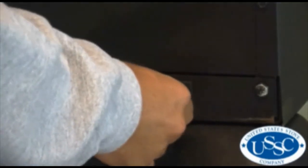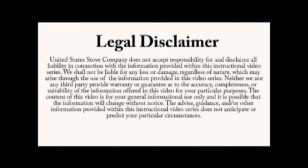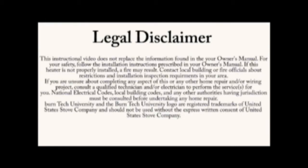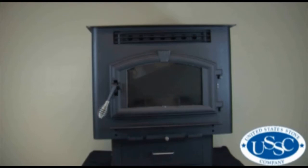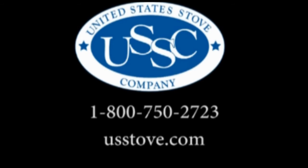Now that our project is complete, be sure to plug the stove back in and turn it on to check for proper operation. This video is for informational purposes only. We strongly recommend a certified electrician or stove technician do any repairs for you. If you have any additional questions, please call our customer service at 1-800-750-2723 or visit www.usstove.com.